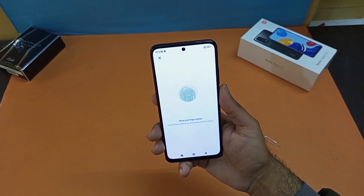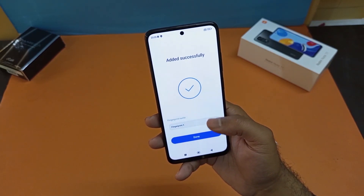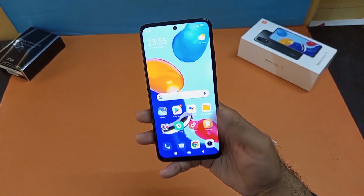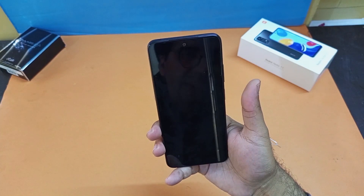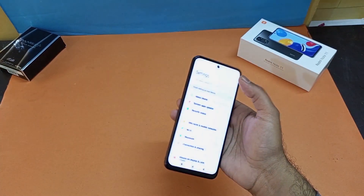After your pattern has been registered, the next step is to add your fingerprint using the side-mounted fingerprint scanner. After registering your thumb, it will show a message that it has been added successfully. You can see I'm just tapping on that and my finger has been registered — it quickly unlocks the device.